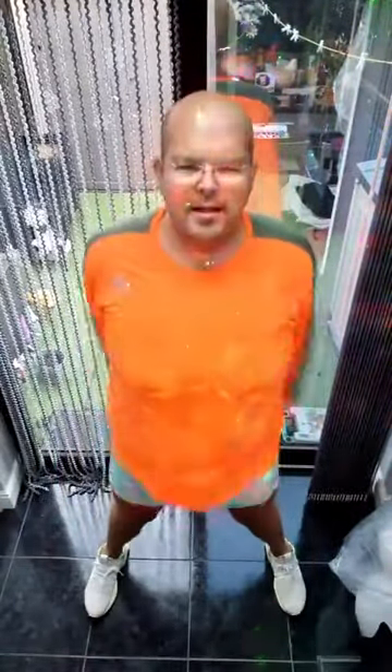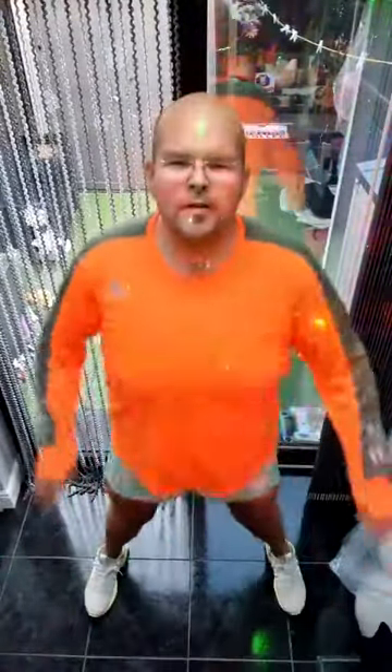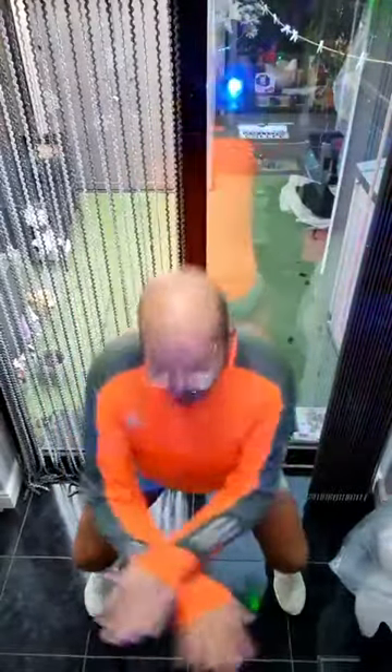Now we're just going to do four minutes today. Stay with the beat. Lower. Liam's here — get squatting Liam! Just four minutes today. Can we feel it yet guys? We can.